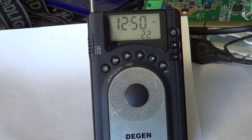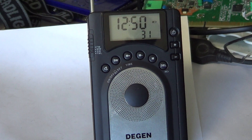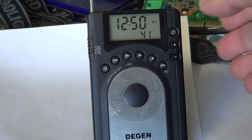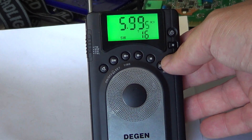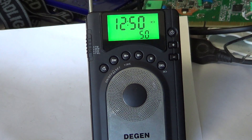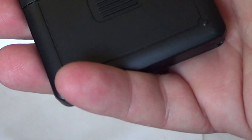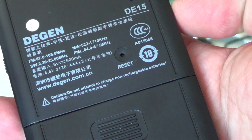It uses digital DSP circuitry. Interestingly, the tuning feels somewhat analog in character but is fully controlled by an internal chip. It's not PLL synthesized in the conventional sense — it's more of a digital tuning approach, which is quite particular for a receiver.